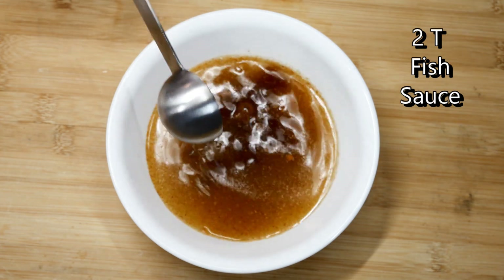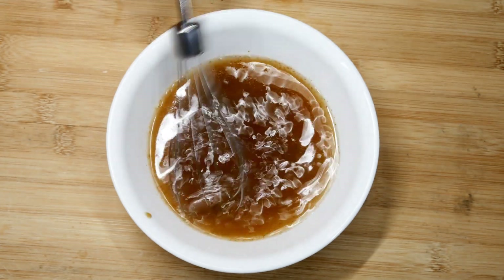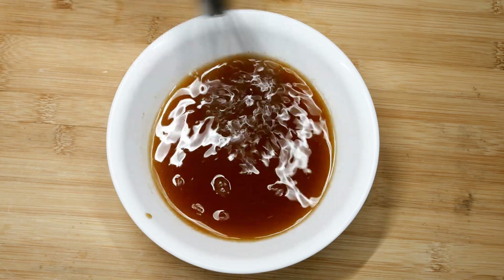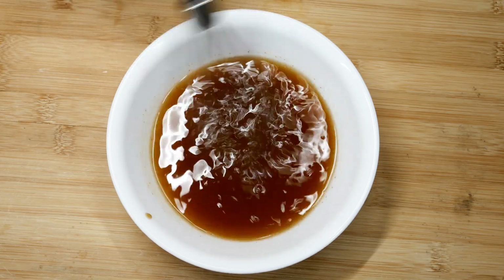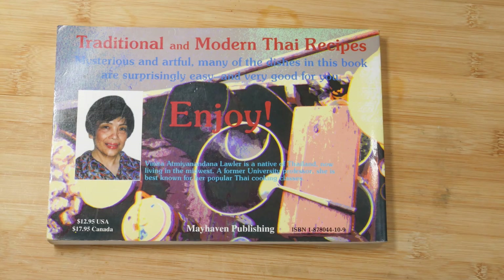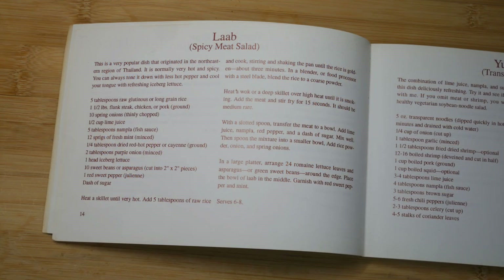I also added two tablespoons of a high-quality fish sauce and dissolved the sugar right in. I remembered I had an old Thai cookbook — about 30 years old, something I picked up at a tag sale — and in there the author had a dressing very similar to what I tasted at the restaurant.